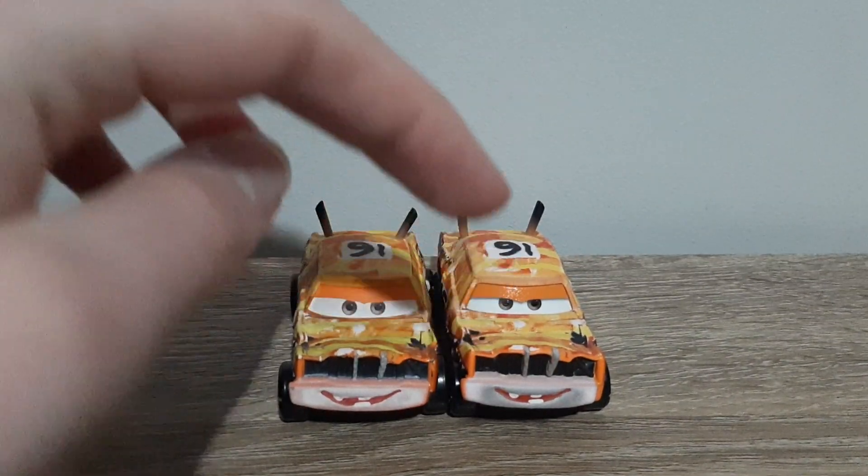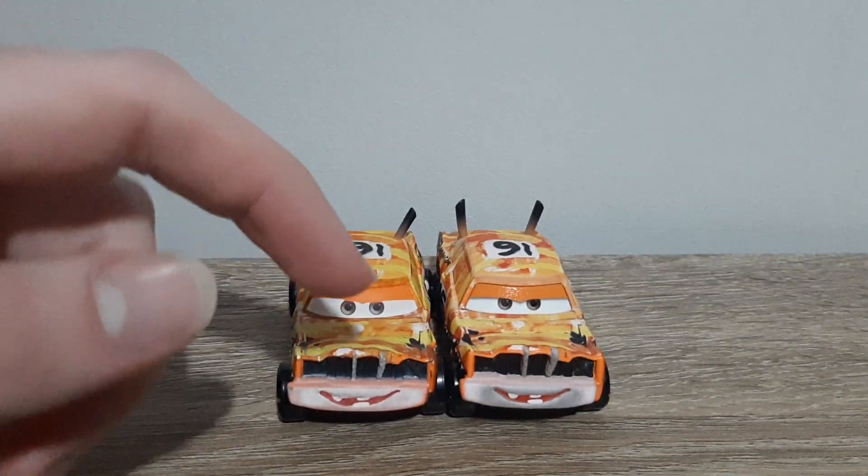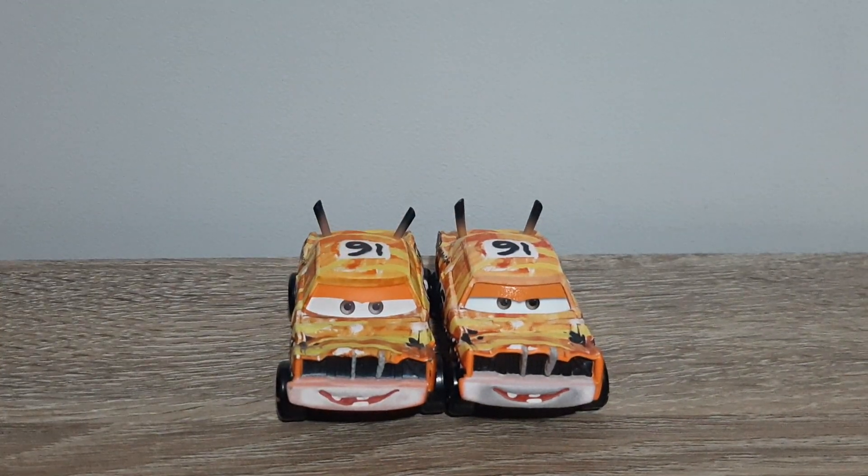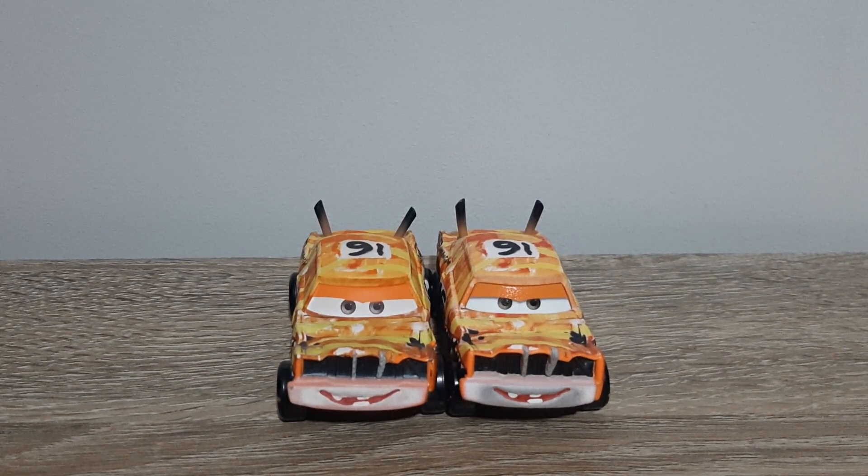There's more dirt — the front bumper is darker on Thailand Pushover. There's more dirt detailing, to put it in better terms. It's a bit hard to describe but you guys should know what I mean.